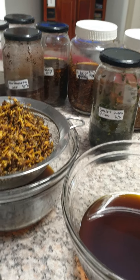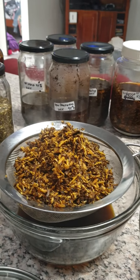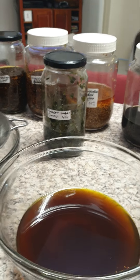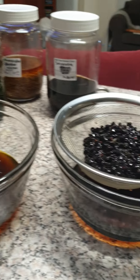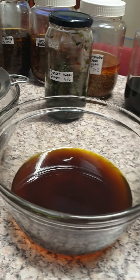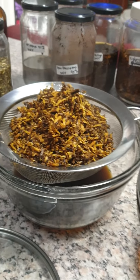Hi everybody, just thought I'd show you what I'm doing today. I'm so excited — all my tinctures that I infused about four to five weeks ago. There's my schisandra. I'm draining them off today and combining them.